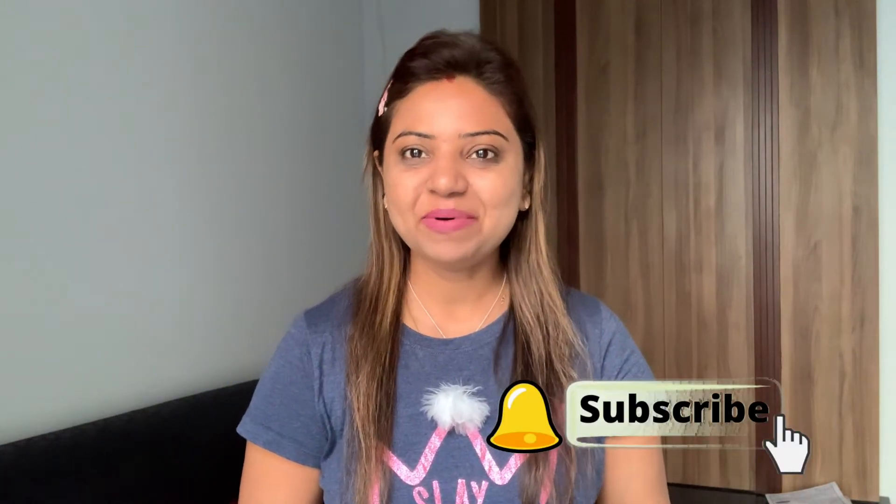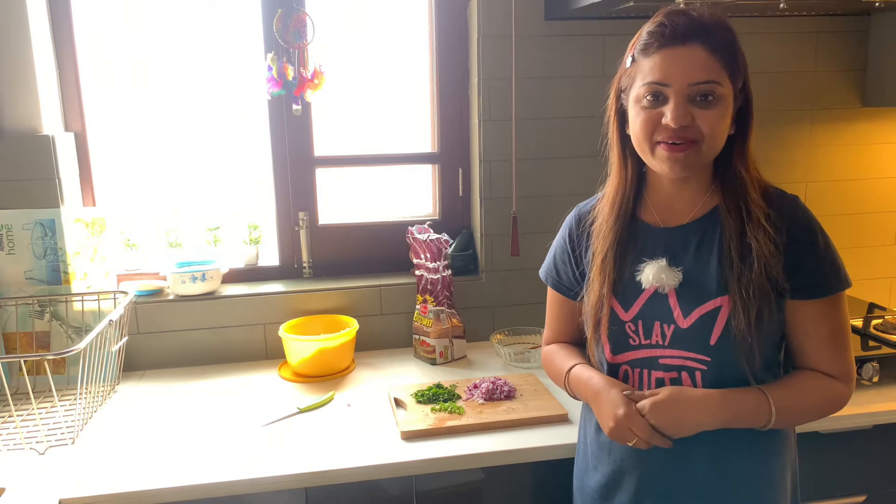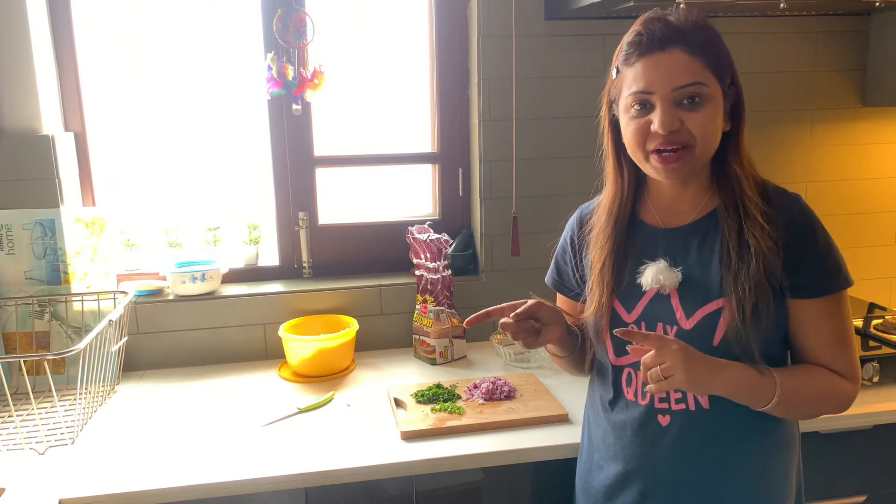You will be watching till the end of my video. If you are new to my channel, please subscribe to my channel. Today, I am going to make my breakfast.